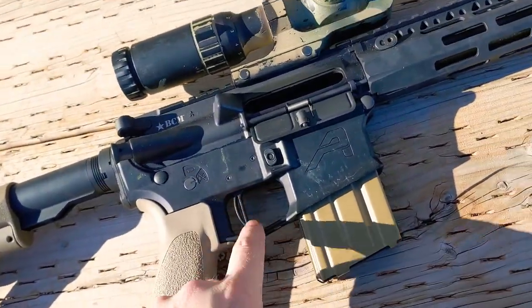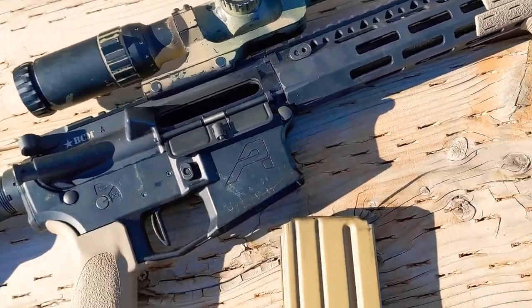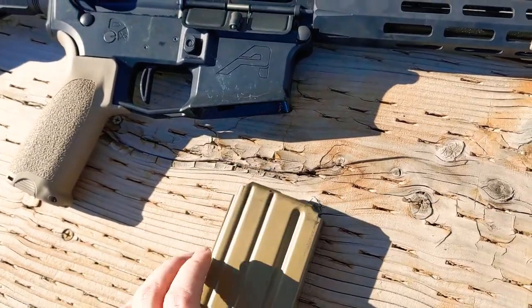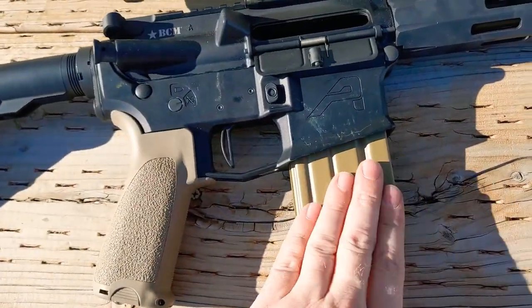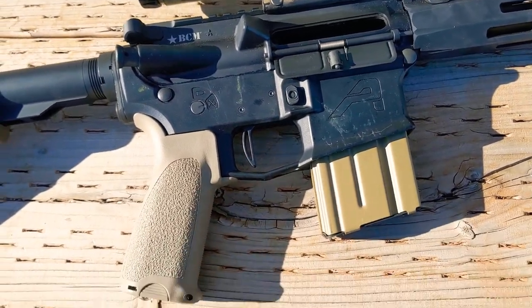Then I've just got an Aero lower, pretty standard. These mags I really like — they're kind of new to me. These are Surefeed 20-rounders, and I really like FDE and I like this deeper FDE color.